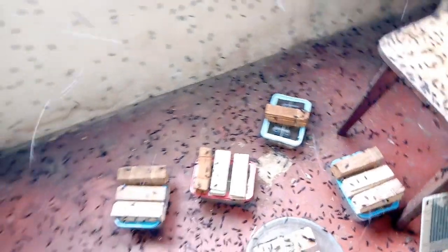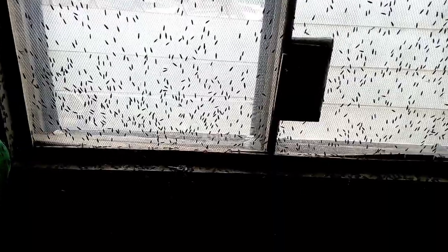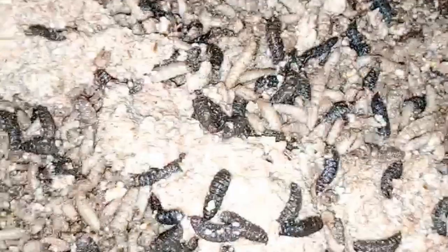It doesn't necessarily mean you need a big establishment — you can start small and grow from there. In this video, you'll be able to see lots of black soldier flies mating, and most of them are also laying eggs. This is Toko Farms — stay blessed and God bless you.